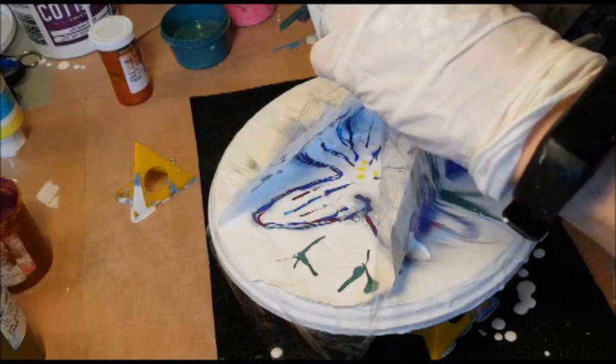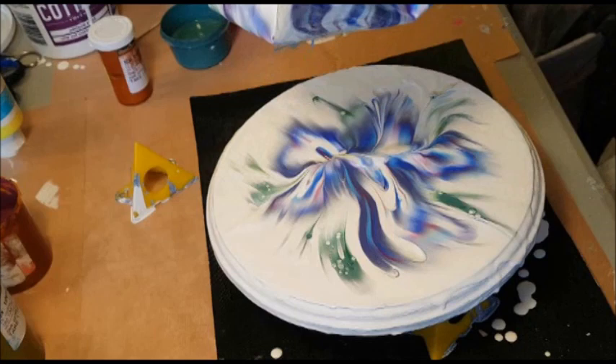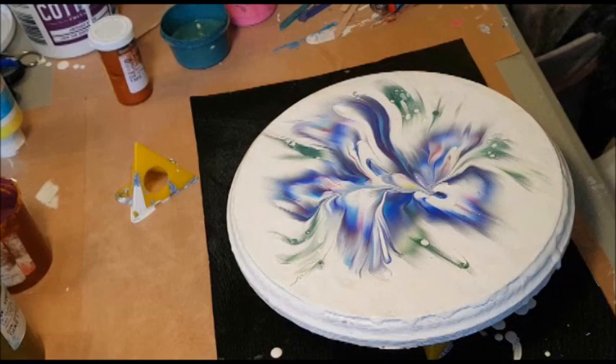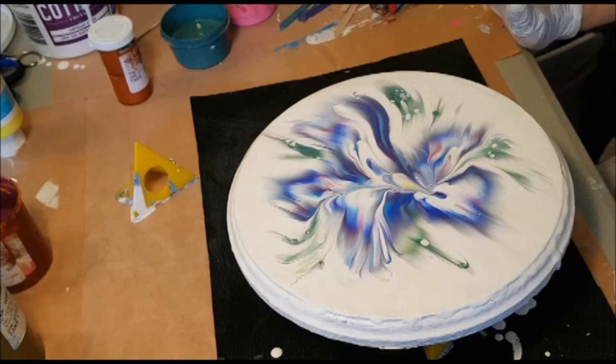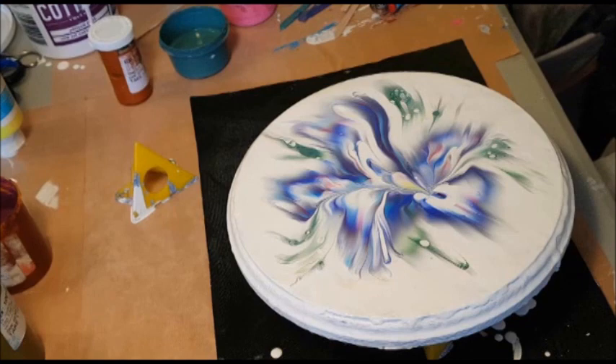We'll pull up these two corners — oh my goodness, wait until you see these colors! Oh, I just love this! Can you see those? Oh my goodness, look at that! Getting some cells here in my greens because of that homemade turquoise. That is just stunning. Let's torch it and get rid of some of these bubbles — we're getting some big ones here.